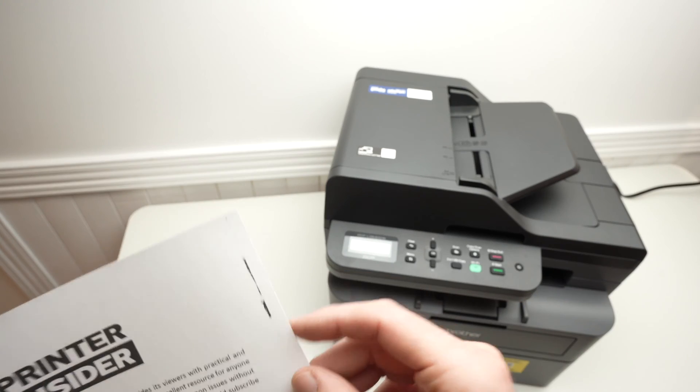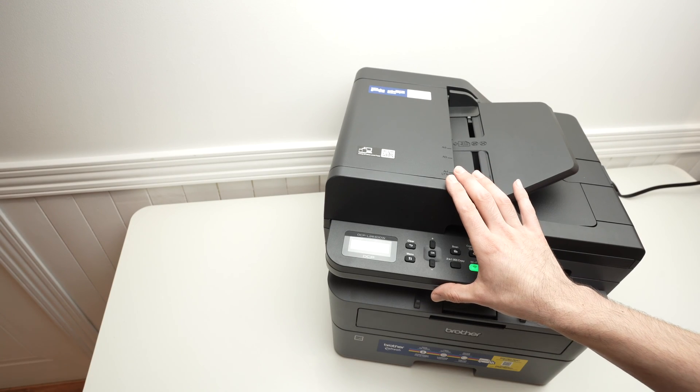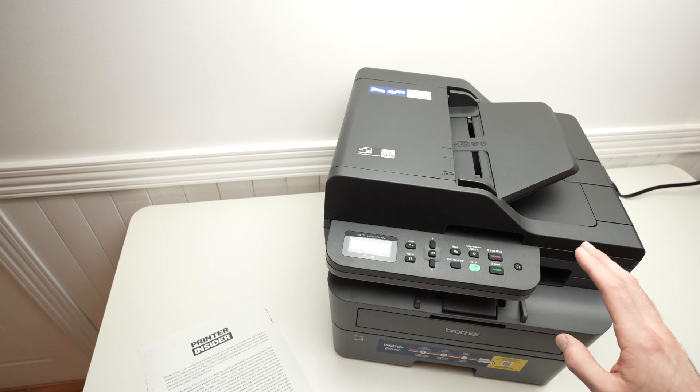In this video I'll show you how to solve in case you have those types of stains on the paper that goes out of the Brother 2640DW. It's actually very easy, anyone can solve this in only a few seconds.